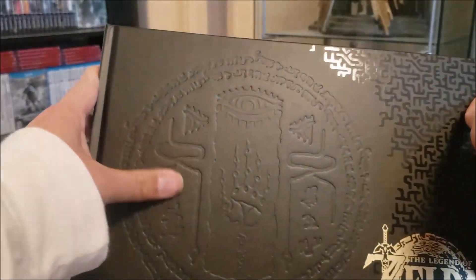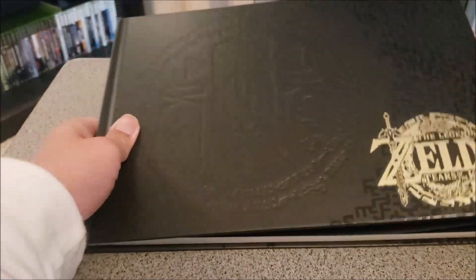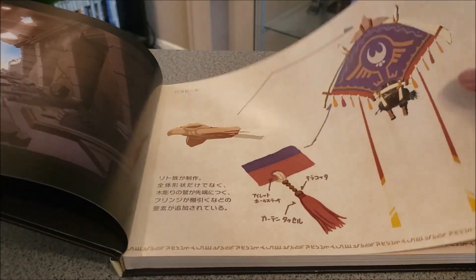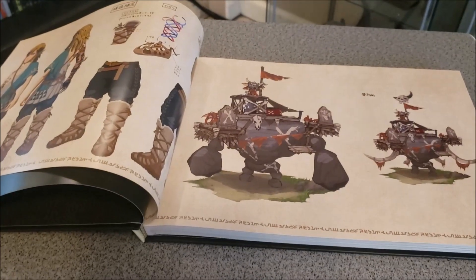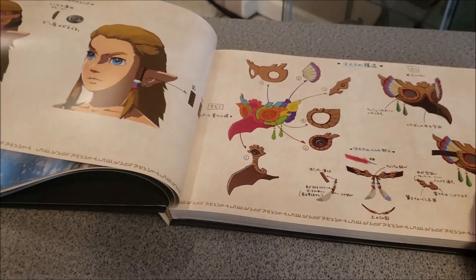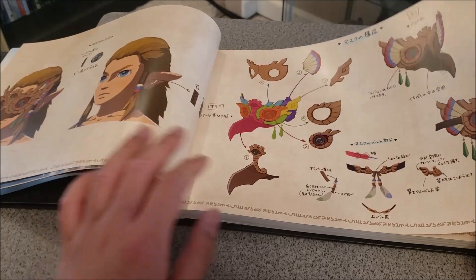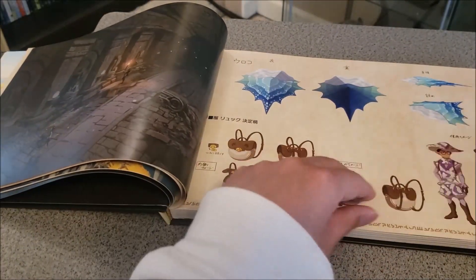Let's check out the art book. It is laser-printed and embossed — very nice indeed. First page, nice. It's cool, pretty dope. There's Link — let's raise the camera a little bit. Here we go — it's nice, with a backpack design.